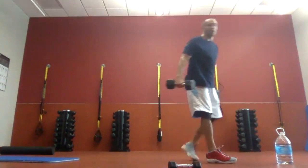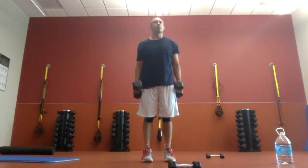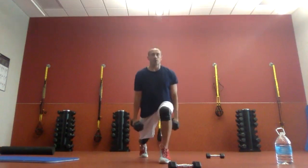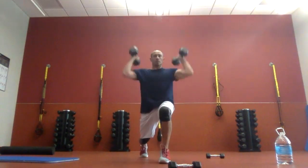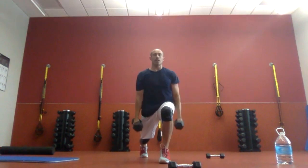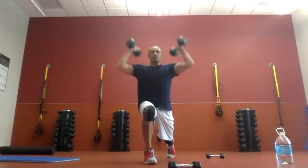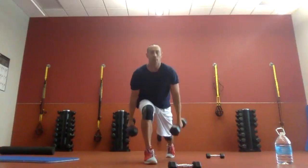Slightly heavier — if you have something bigger weight-wise, we're going to do reverse lunge, curl, press, down, down, and back up. Only one leg should be working at a time, but we're getting the upper body back in the mix.